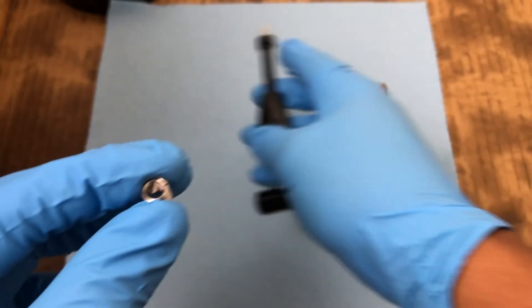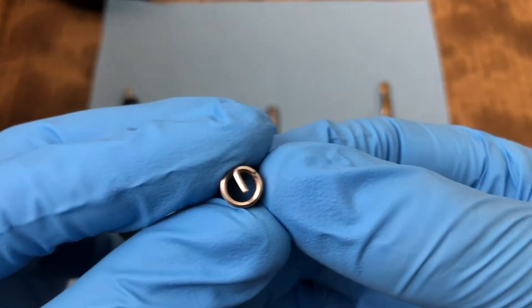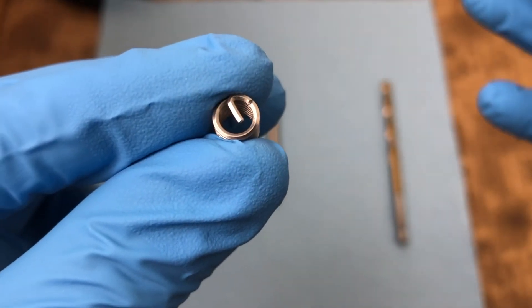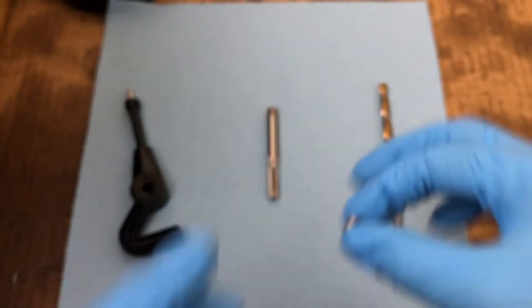If you notice closely, it has a tab here, so that way you can punch it out and it easily breaks off. That's a good benefit too.